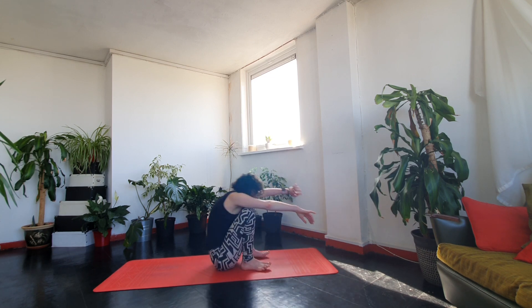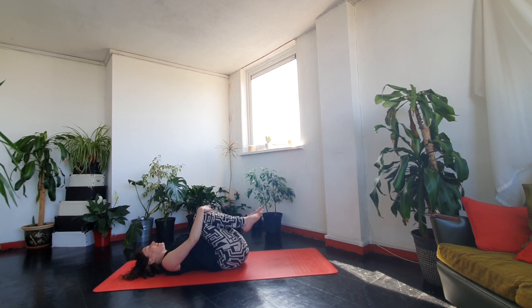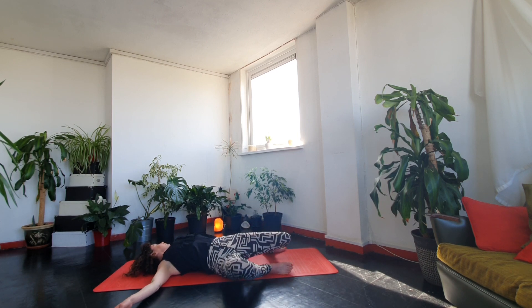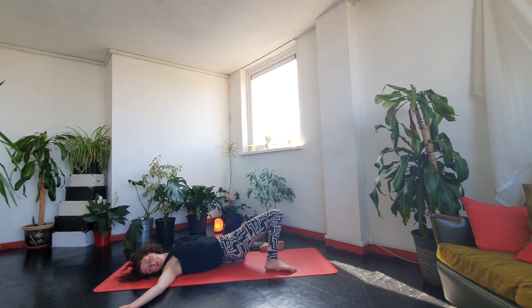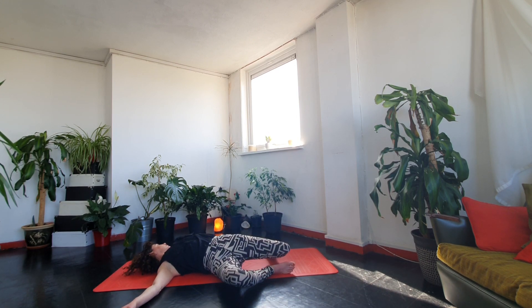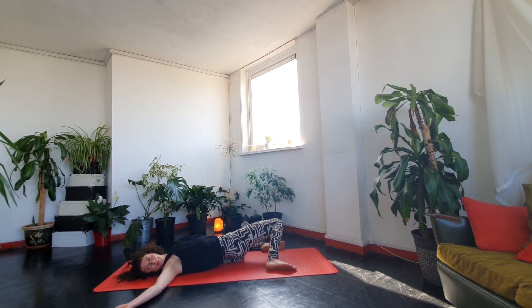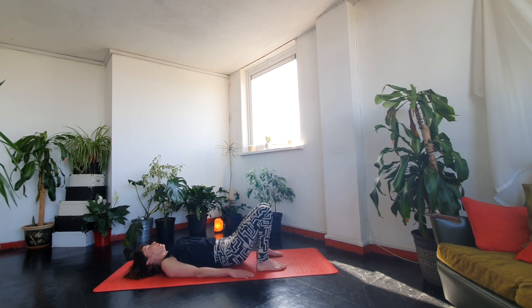When you've had enough, come onto your back, hug your knees in, take a nice breath in here and let it go. Now let's come into a nice twist: take the arms wide, place the feet flat, exhale and drop the knees to one side, and then the other. Back to centre, bring the arms down.